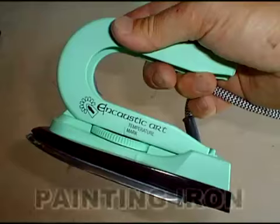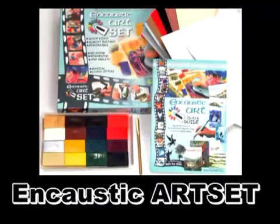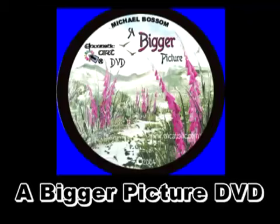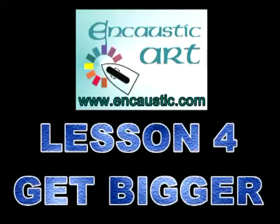Foxgloves. The painting iron is one of the things you need. In the art set you get waxes and card, but you'll need bigger card than is in there to do some of these pictures. The low heat stylus is a great tool and has different heads. All of this is shown on the bigger picture DVD. You can always think about exploring ideas for your next lesson. But this was Lesson 4: get bigger with encaustic art.